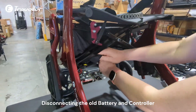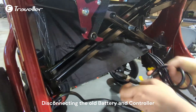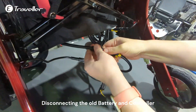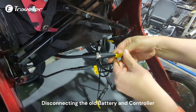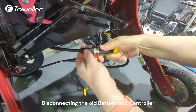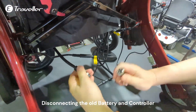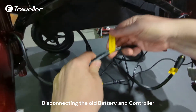First step: open the velcro, get the cables out, and start with the power. Unscrew it. You can see there is a power sign on the cable. Disconnect it, then continue with the left motor.